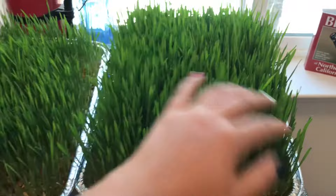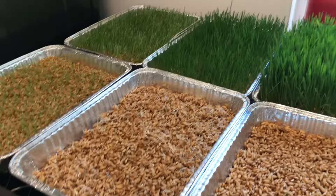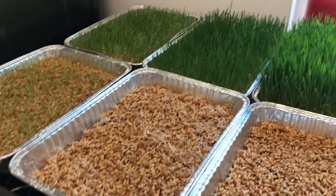After soaking them overnight, I just water them morning and night and drain really well so no mold grows, and it looks great. Now I've got sprouts every day for my chickens to enjoy.